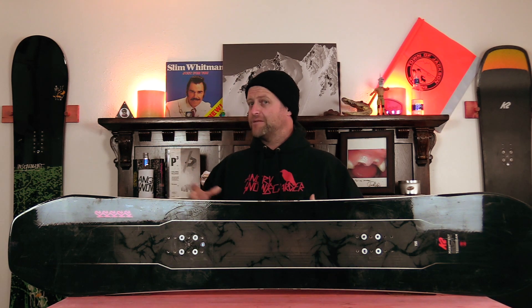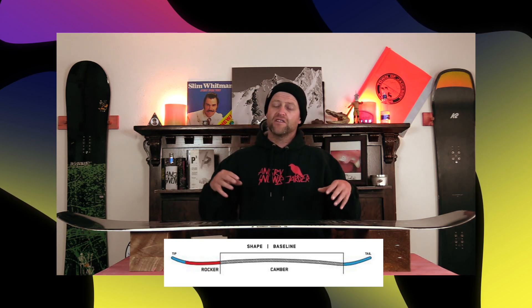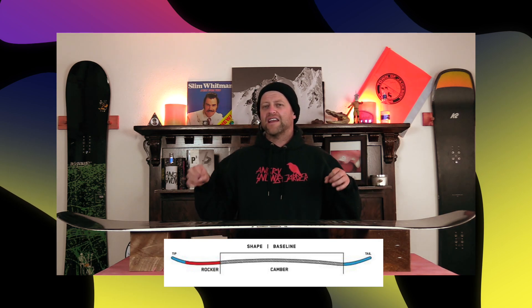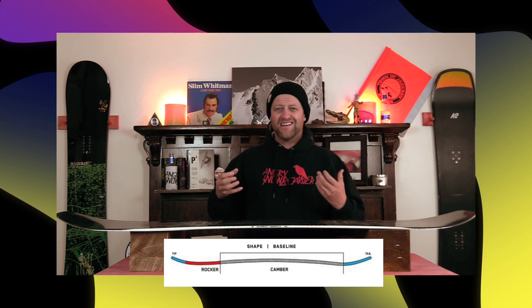That's right, the team version. This board features K2's directional combination camber profile, which is just directional cam rocker — so you've got a little bit more rocker in the nose than in the tail with camber through the midsection. This gives you that load, pop, snap, and drive of camber underfoot, but you also get that ease of entry in and out of turns from the rocker, as well as more optimal powder float, and it'll be just a little bit more buttery.